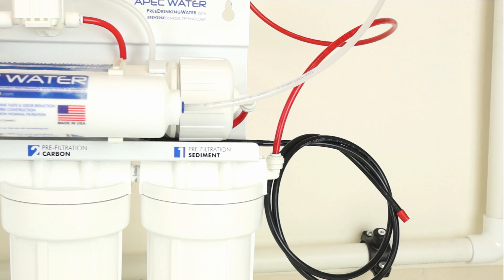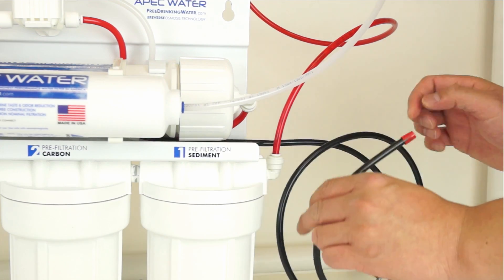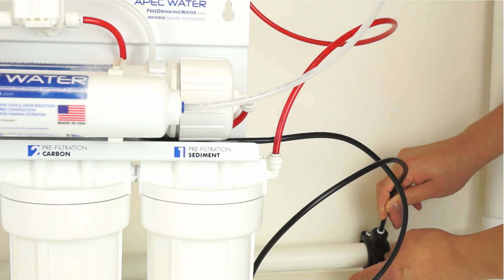The drain line is pre-installed on the system. Uncoil the black tubing and remove the red end cap. Now connect the black tubing by inserting it into the drain saddle and test the connection.